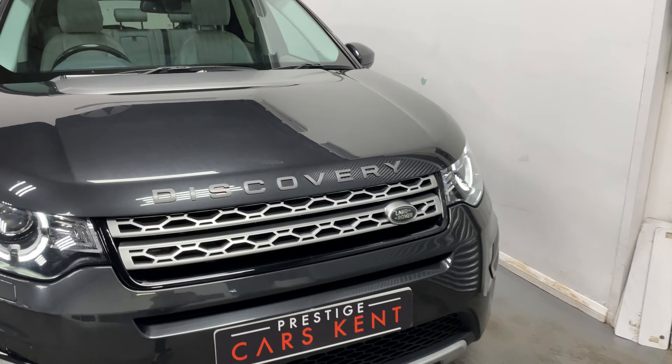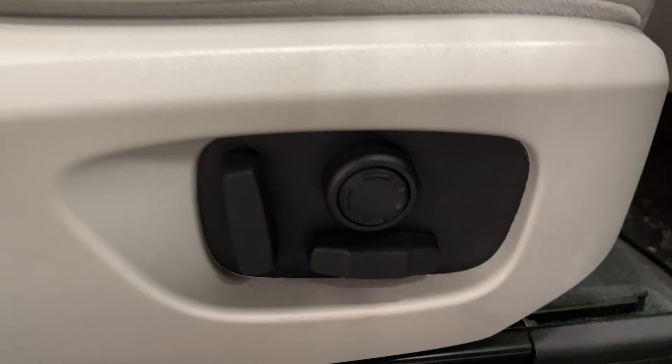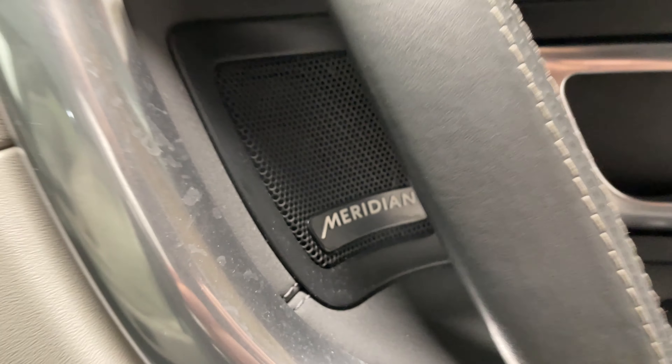Moving to the interior, you've got these white leather seats with your electronic seat controls there. You've also got a Meridian sound system, which you can see there.